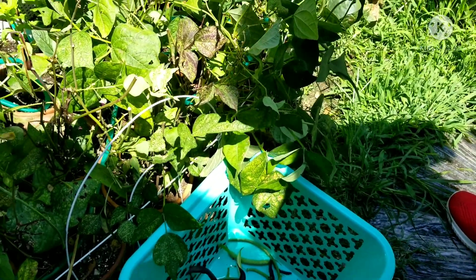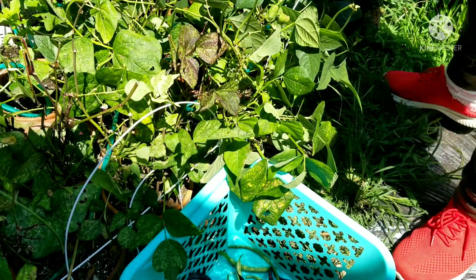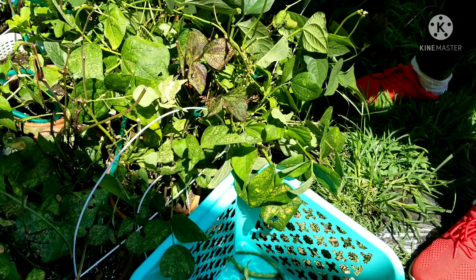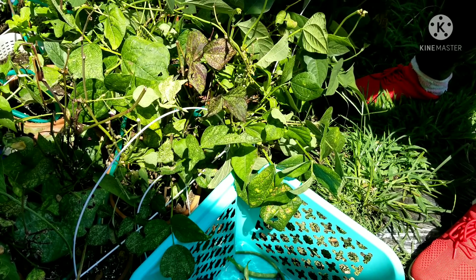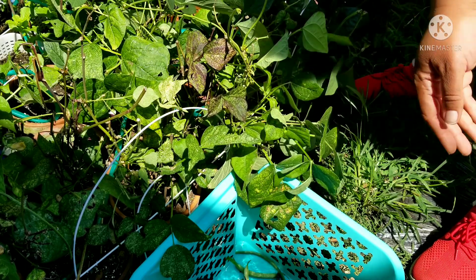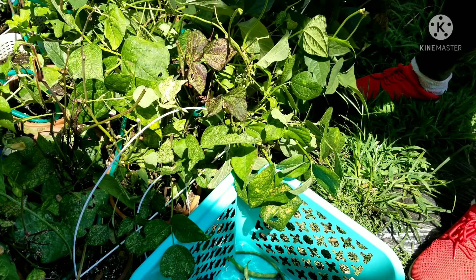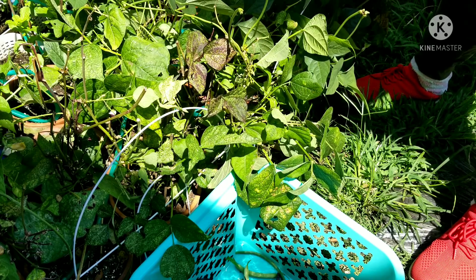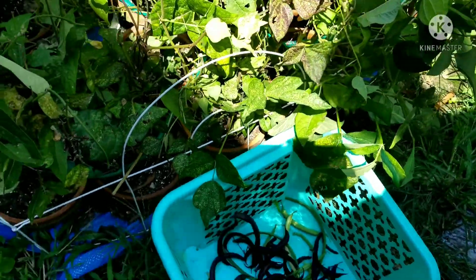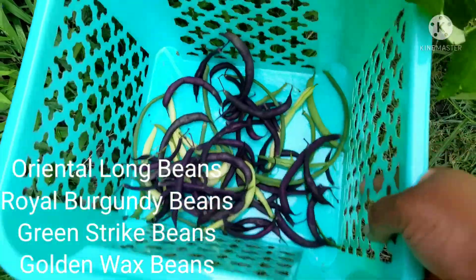So I think we pretty much picked the beans we're going to pick for today out of this patch. There may be some more — every time I look, there's more in there. There's probably more in here and we'll probably come back and harvest again later. But that's the beans we picked for today — that's a good amount.